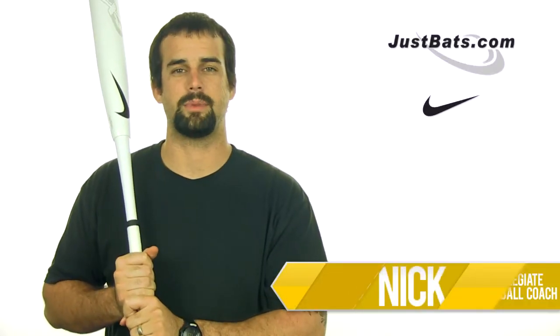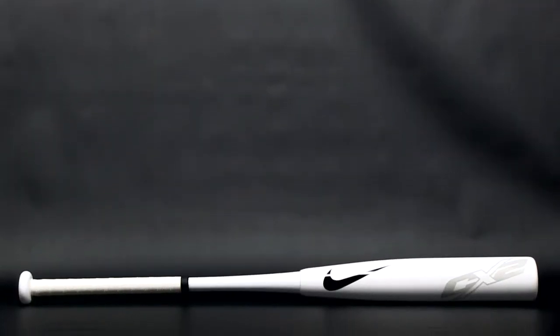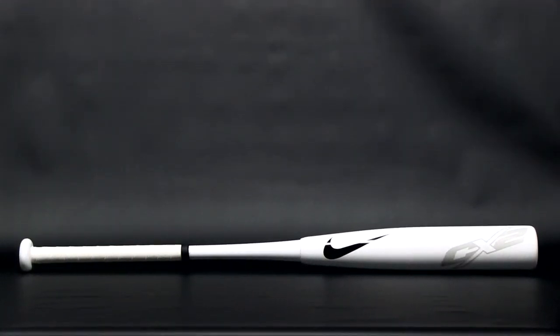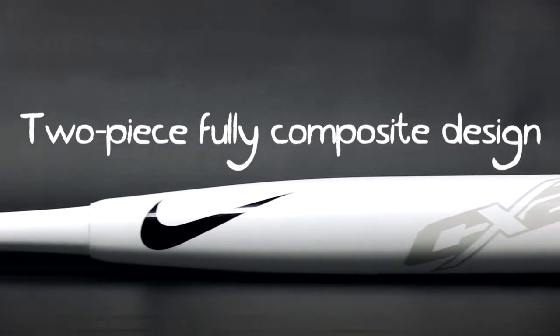Hey, what's up guys, I'm Nick from JustBats.com and this is the Nike Aero CX2 Youth Big Barrel Bat. The Aero CX2 strikes a solid balance between class and technology. Not only is it really cool looking, it's also built to smash the ball.